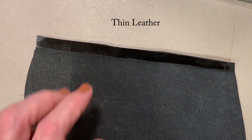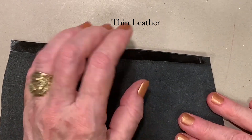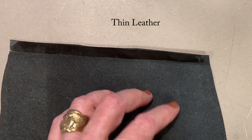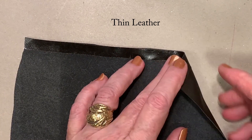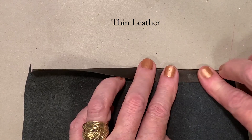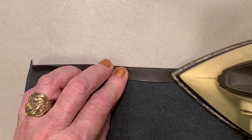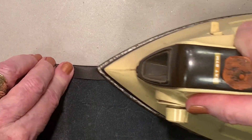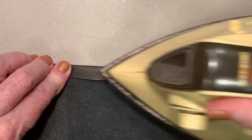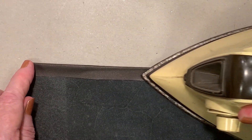This is leather. You can try heat and bond on leather, but you risk discoloring it. This is really thin leather, so I put the heat and bond on here and we'll see what it does. I take the iron — I do risk discoloring it, but it won't melt the leather. This one seemed to be okay.